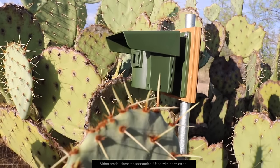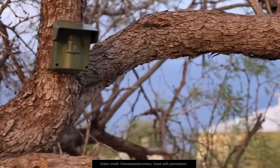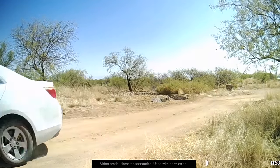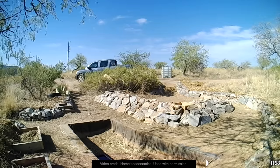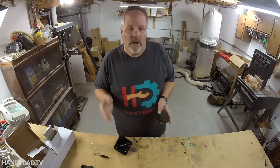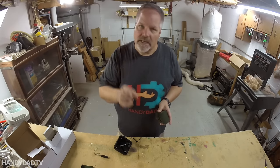Certainly something like this is designed for very large properties. If your house is set back far from the road and you have a really long driveway, put one of these out on the driveway up to a quarter mile away and you'll get notified whenever a car pulls in. Obviously that's what it's designed for, but there are so many other uses for it, even in a yard my size.